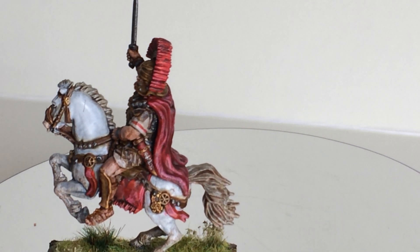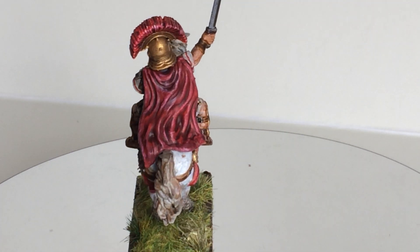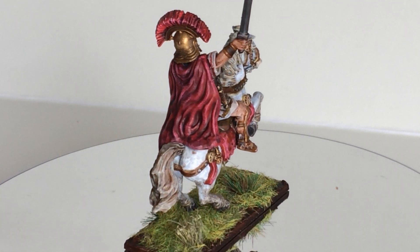Very nice figure. I really like it. I really like Victorix, and I'm also looking forward to their next kits.